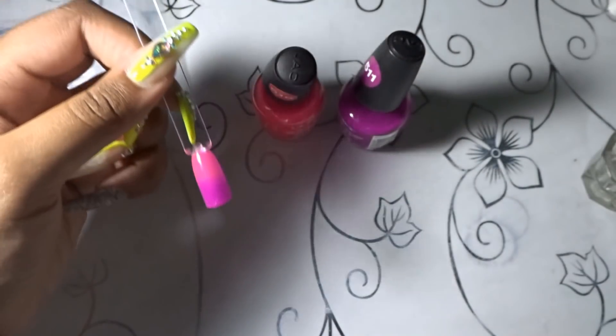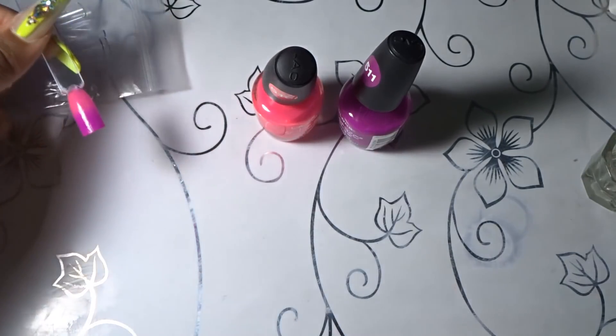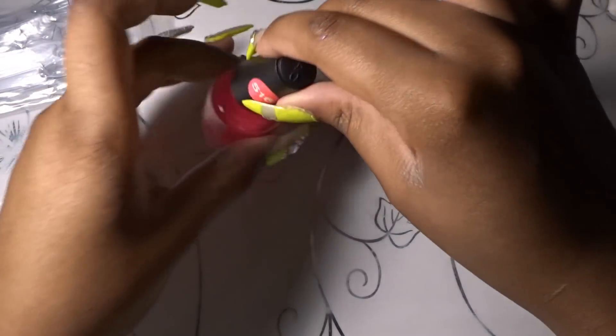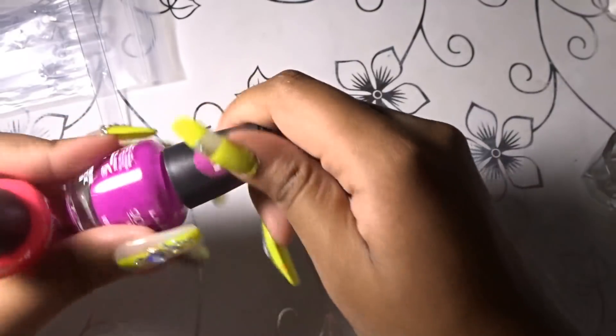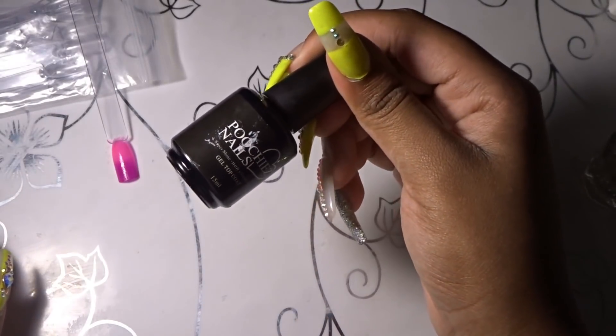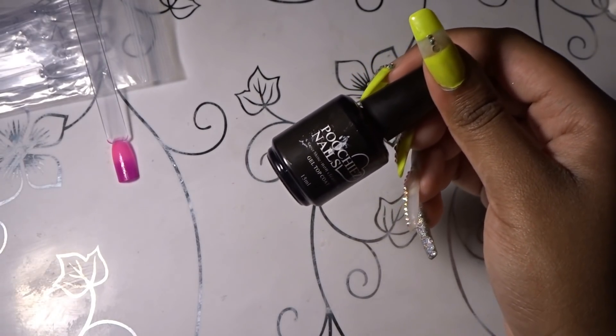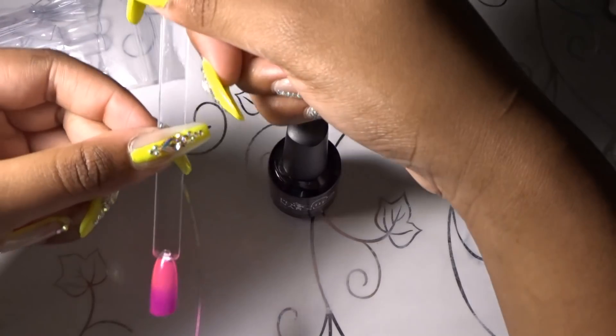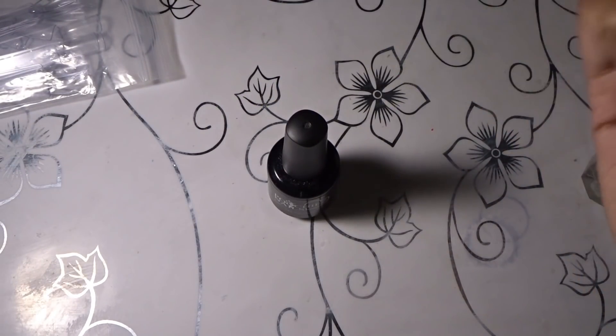It's a very nice fade and it looks a lot darker off camera. There is your ombre nail — very easy, very cute, and very trendy. Since this is regular polish, if you're going to use a gel top coat you want to make sure it is dry first, otherwise it will wrinkle or crack.